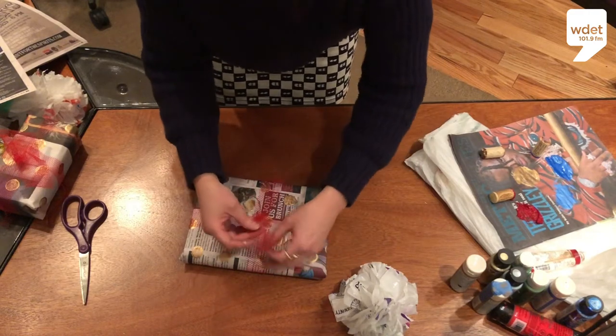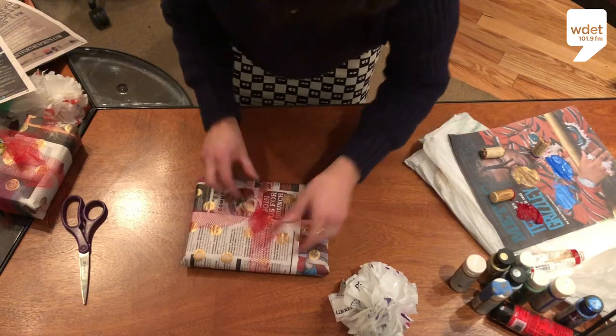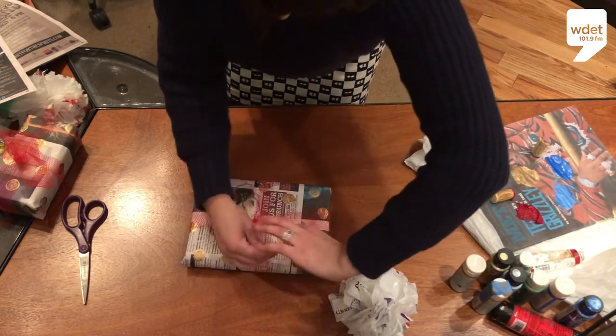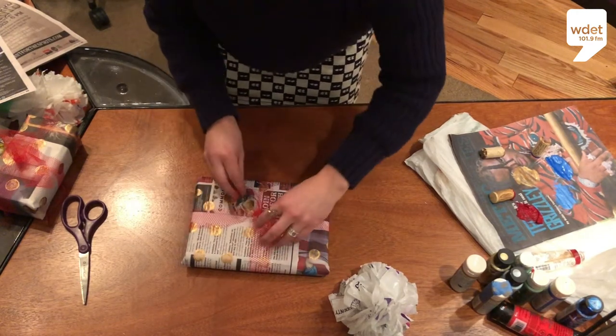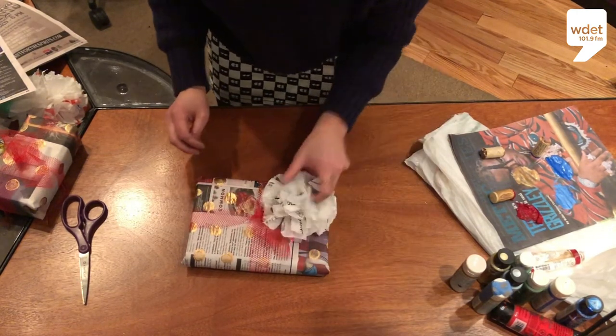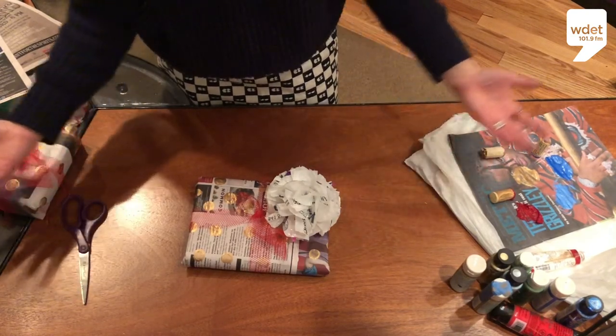Nice long ribbon. With these, you can either tape them up to be more of a ribbon, or wind them around because they're a little wiry. And there you have it — beautiful, low-waste wrapping paper.